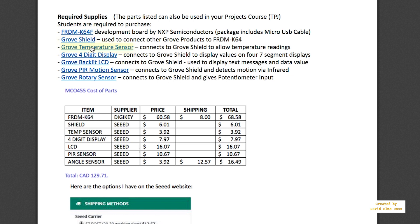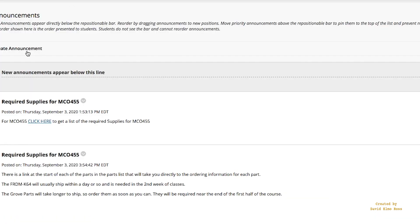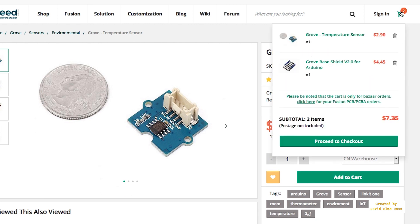By the end of the first half, you're going to start needing these Grove devices. You can go to Grove Shield and just add to cart, then close the window. You can go back and click for the temperature sensor and add that to cart as well. As you keep adding these to your cart, you're going to see all of the items listed and totaled.